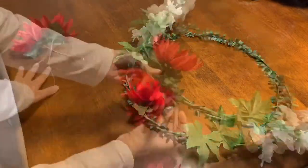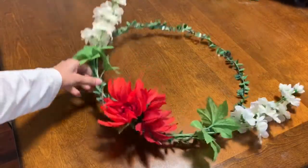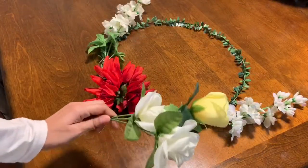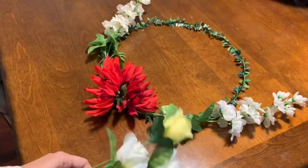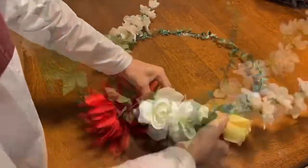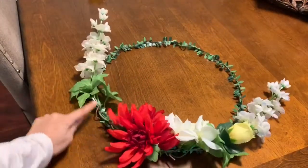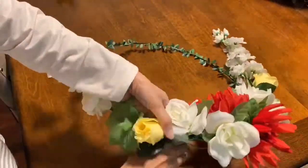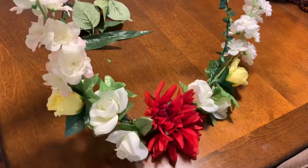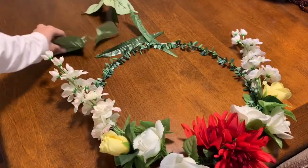Instead of using three flowers, you can also use one big flower and that will look just as good. Now I'll attach these roses here. It's not yet complete but it's already looking beautiful! Similarly, I'll attach the roses to the other side. Once all the flowers are secured to the wreath, just to make it look full, I'll be gluing a few leaves.